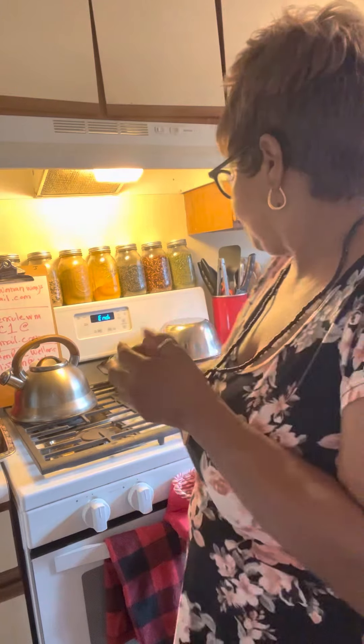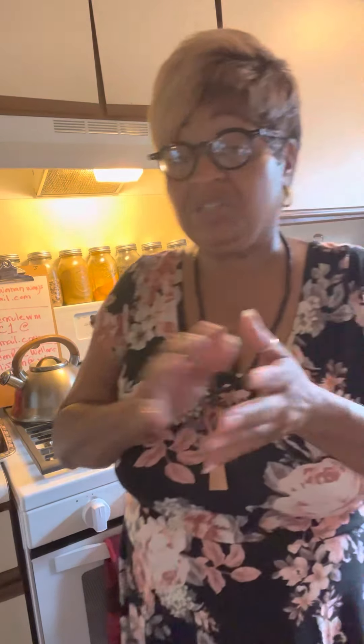Hello you guys, welcome back to the Wise Woman Way. We're doing a recipe from Fat of the Land, and this is part two — we're going to see how the cinnabun peach cobbler is coming out.